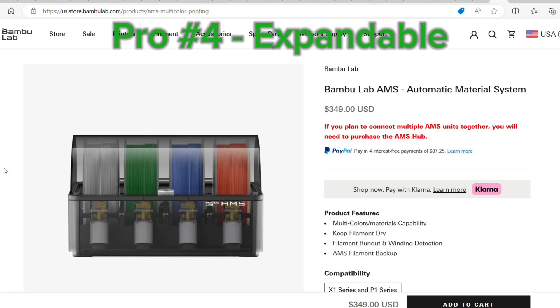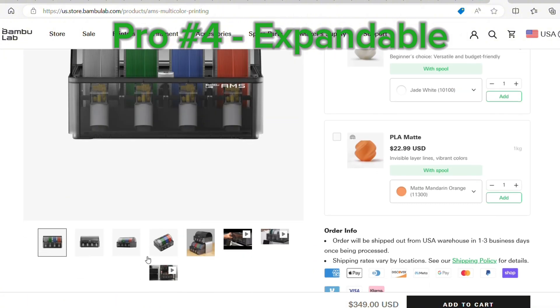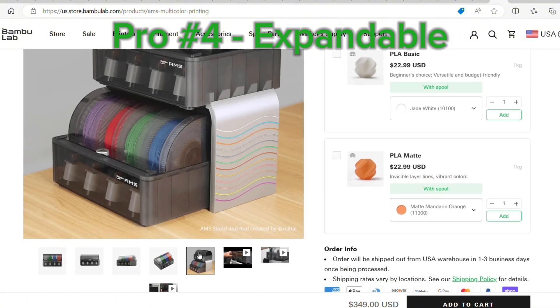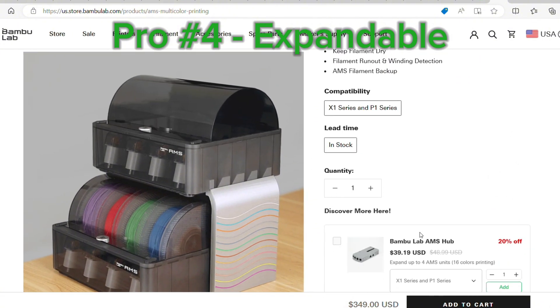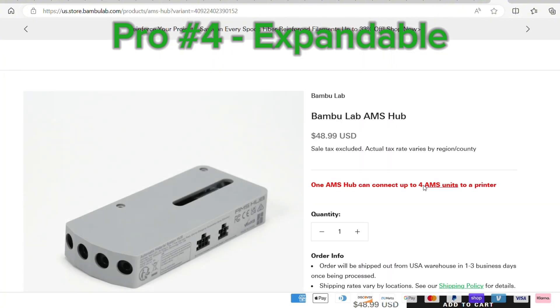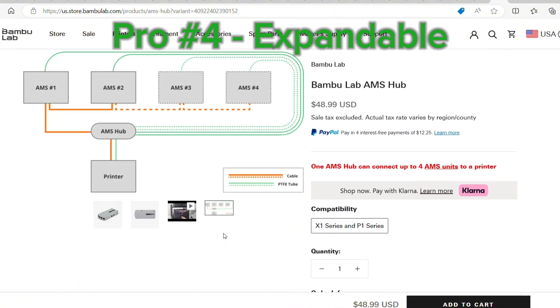The fourth thing that I like about this printer is that it's easily expandable. If you would like more than four colors, you just have to get the AMS hub and purchase additional AMS kits, and you can expand this up to 16 colors. I have not had the need to use more than four colors, but I think it's awesome that you can expand them and it also stays very compact.